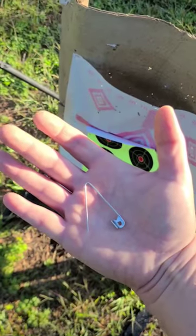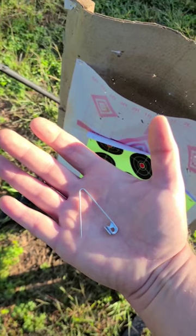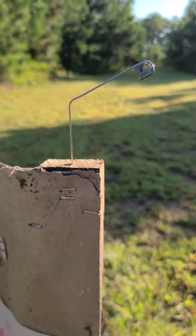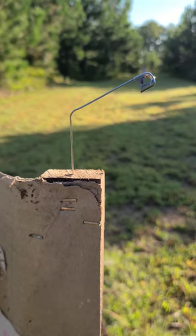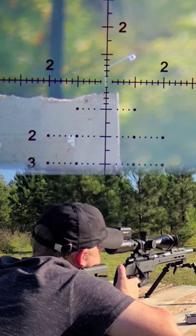We're out here at 50 yards. We're going to take a shot at this safety pin using the RIM-X 22 long rifle. This is what it's going to look like up close. Let's see if we can see it from all that distance away. So we're going to shoot at 50 yards at a safety pin.